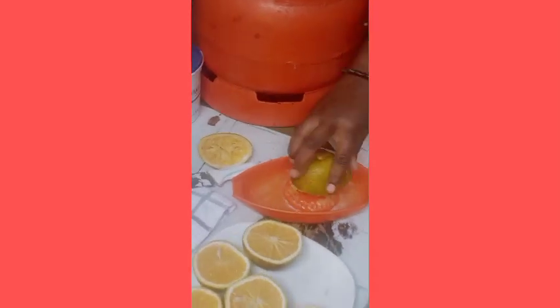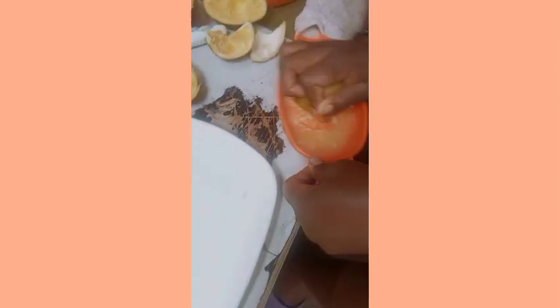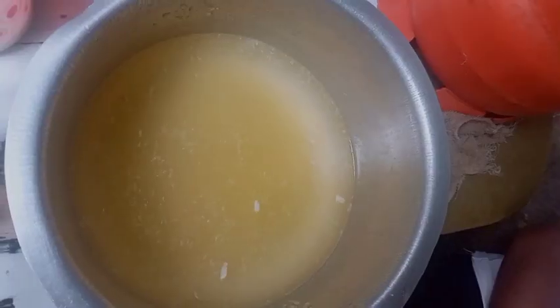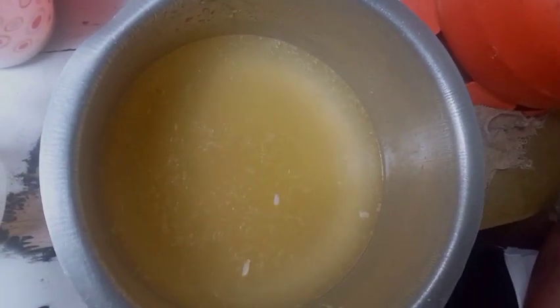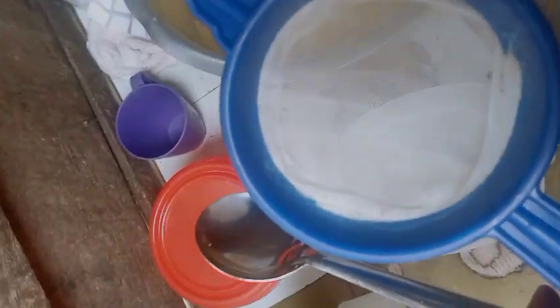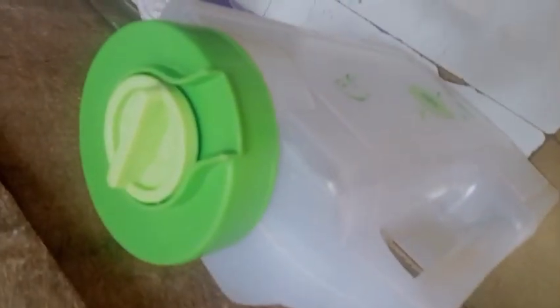You continue squeezing like that until they are all done. Squeeze the juice, and if there is a lot, put it in the strainer. Once they are done, you're going to need this type of spoon, something to stir with, a jug, sugar, a container to put your juice in, and a cup.